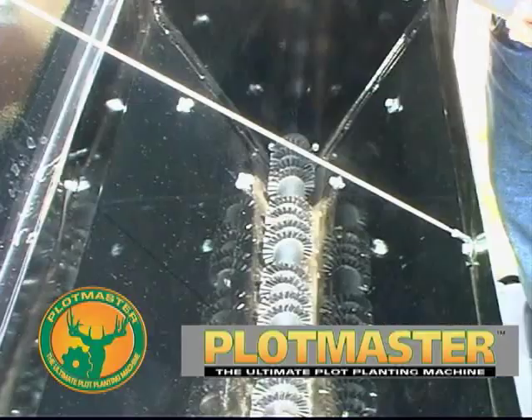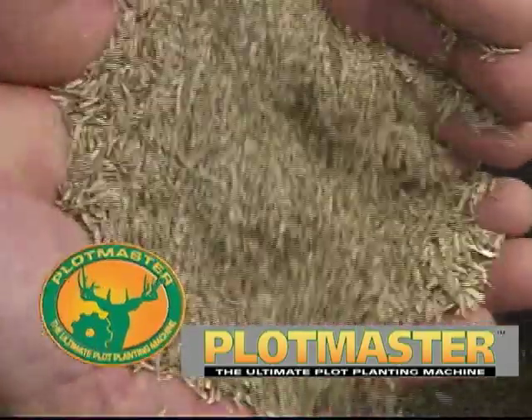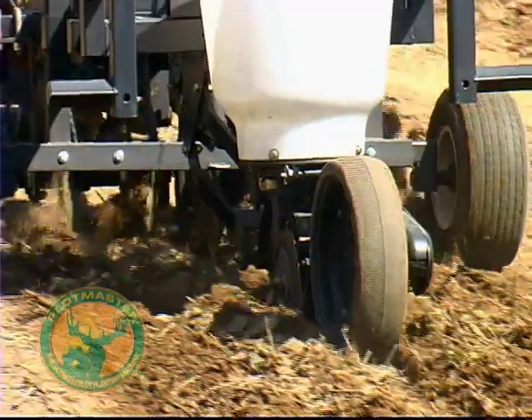The Plotmaster, with its new patent-pending Versa-seeding system, is perfect for planting all types of grass seed, including native warm-season grasses and wildflowers, for a wide variety of landscaping, wildlife management, and conservation projects.